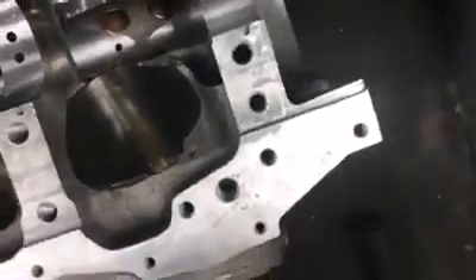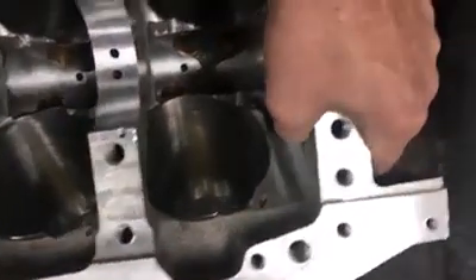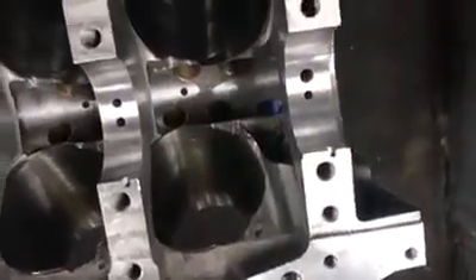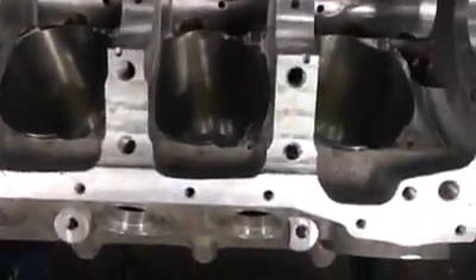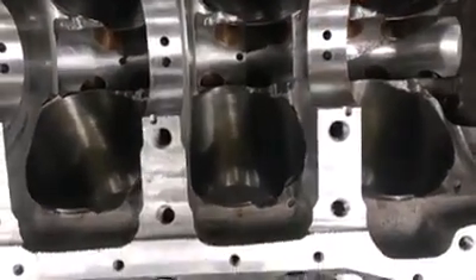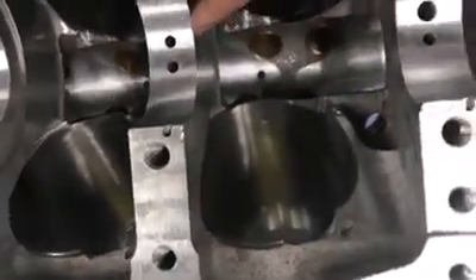We make the front main cap wider for two reasons. First, when you run a blower engine, it takes a lot of thrust on the front of the engine pulling on the pulleys or gear drive, and we want as much material in this area to keep everything planted and maximize clamping power. Second, we've done a lot of studying of oil flow in the engine and have revised our hole sizes. The block would be strongest with no holes, so we've worked to minimize hole size while maintaining flow, and we've also relocated the cam feed hole and the main feed hole.